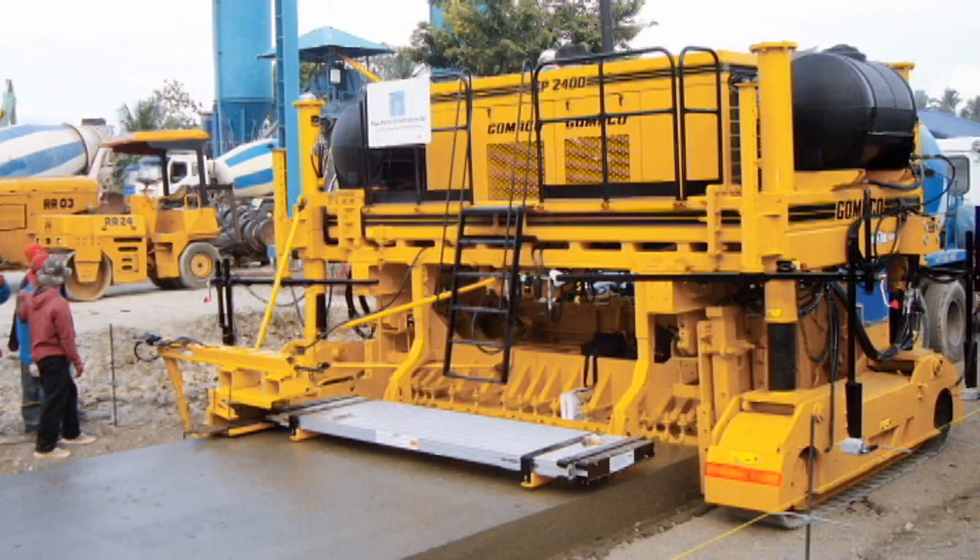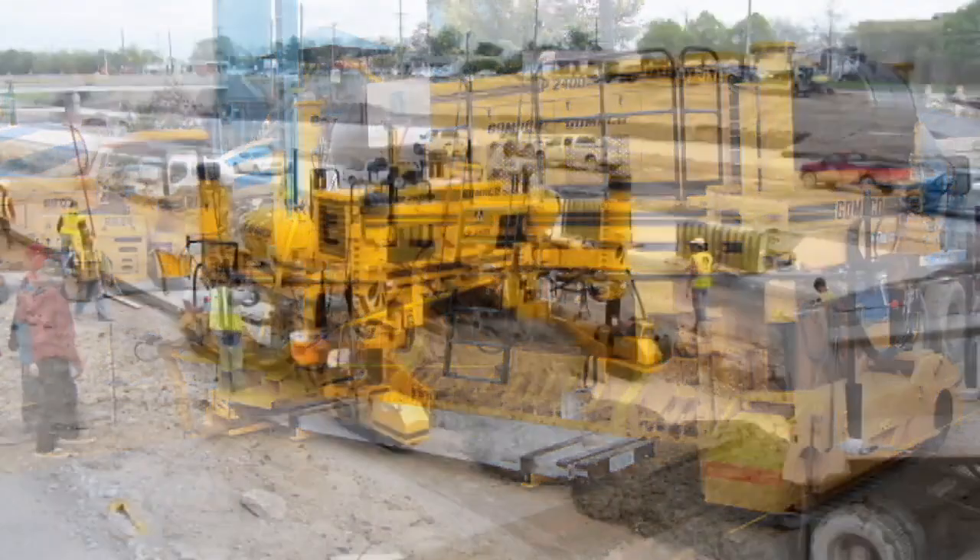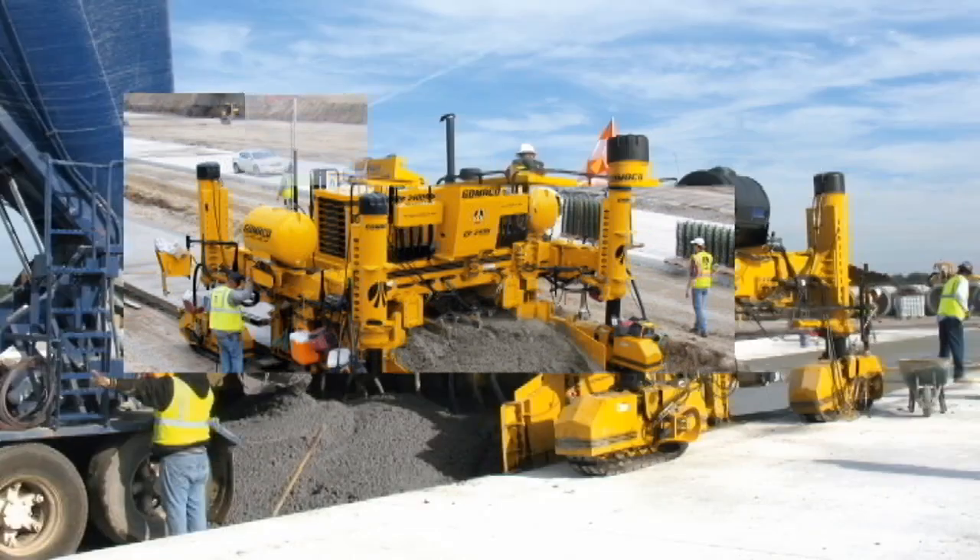The Gameco GP2400 is available in two or four track models. The U-shaped operator's platform on this machine gives the operator a full 360 degree view for safe operation of the paver.